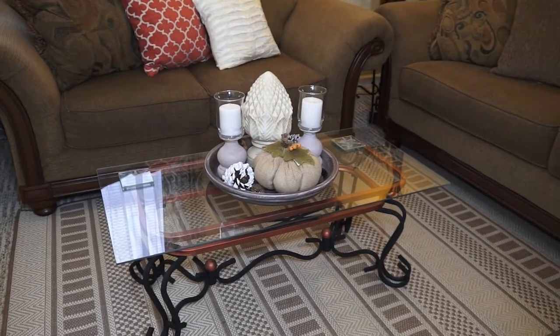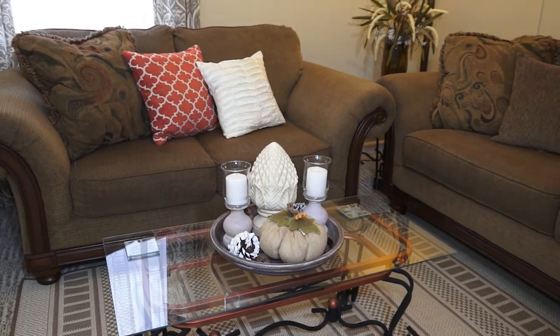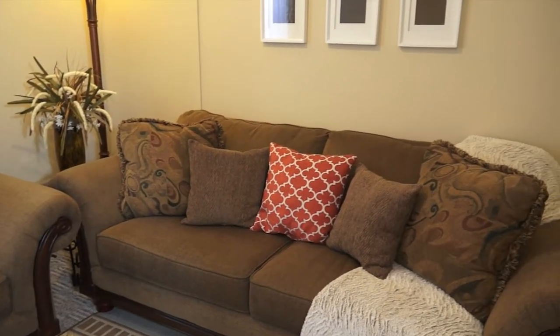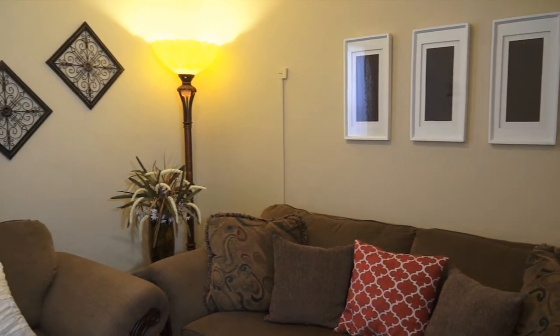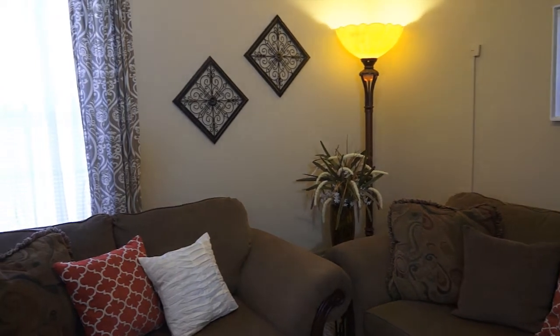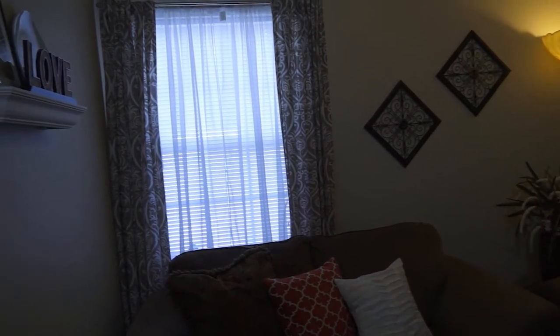The coffee table and end tables have a copper finish detailing that matches the lamps. The floor lamps were purchased at Kerplins. The wall art is from TJ Maxx, and the draper panels I've always had here in the family room.